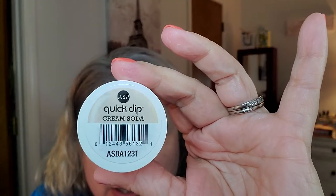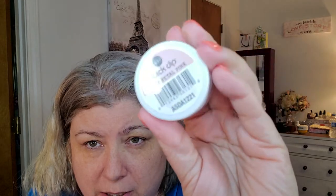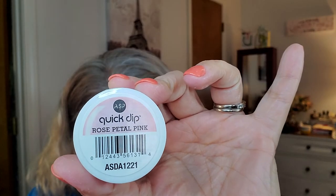The kit came with two colors. I have used the Rose Petal but I have not used the Cream Soda. Cream Soda is just a nice neutral, kind of off-white. I'm not going to open these because it would be a mess, but let me put them in front of my face so you can see — Cream Soda and then Rose Petal Pink, which is just a really pretty baby pink.